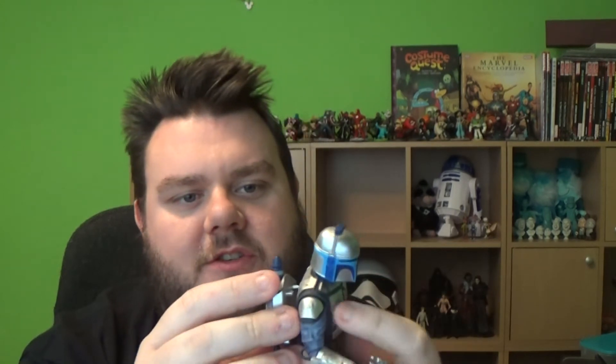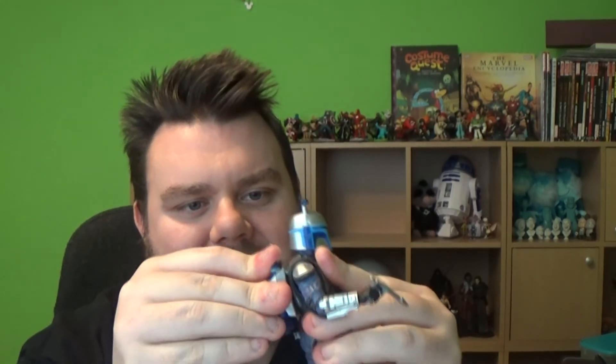I believe stormtroopers have holsters too — correct me if I'm wrong. His helmet also comes off and on, so you can pop it on and off, which I like, but I'll be keeping it on. And of course he has his backpack, which slots onto the back of the model.